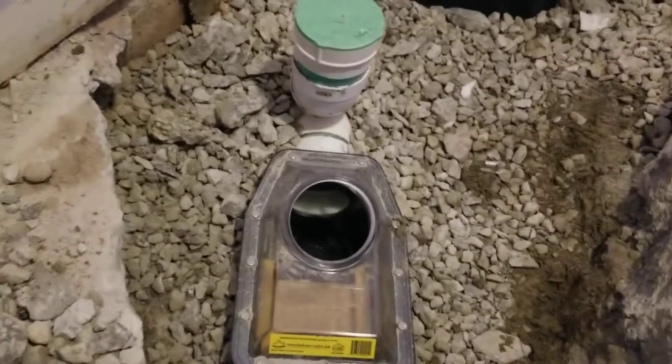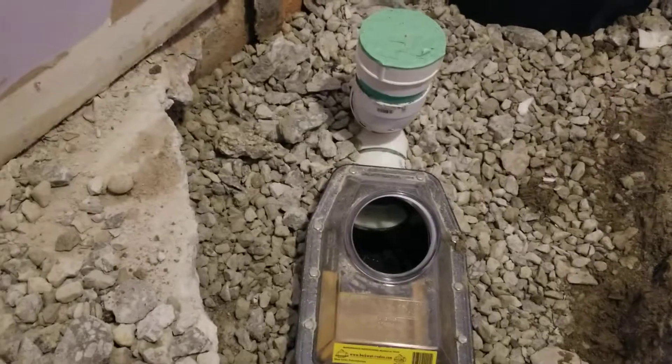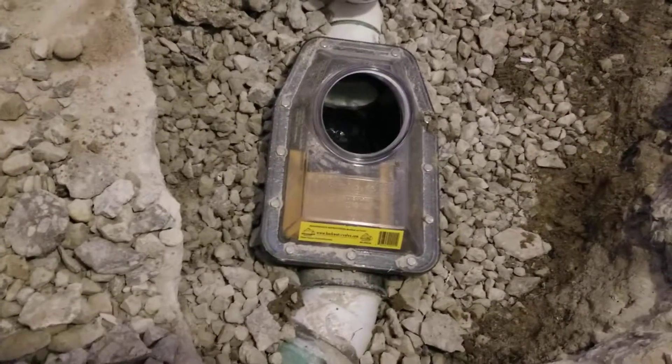It's very important for you to check that your contractor installs a clean-out past your backwater valve. Got water flowing.